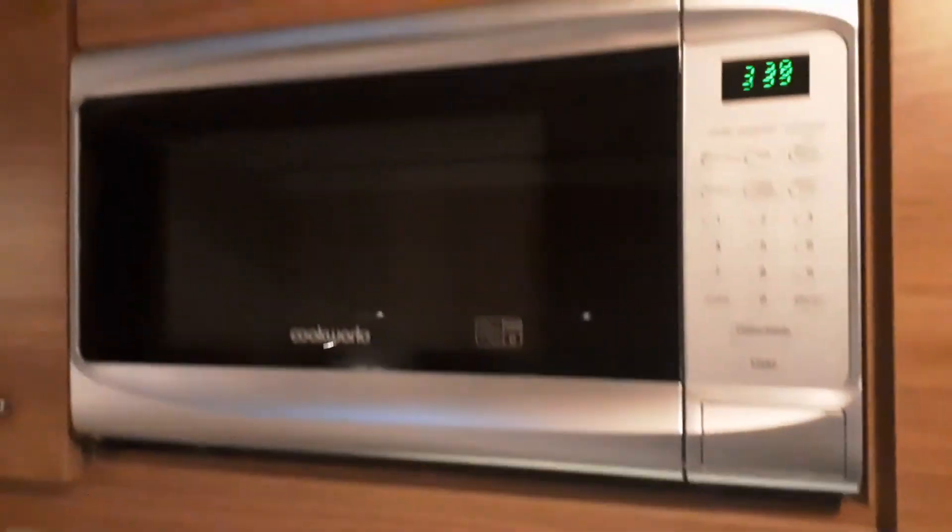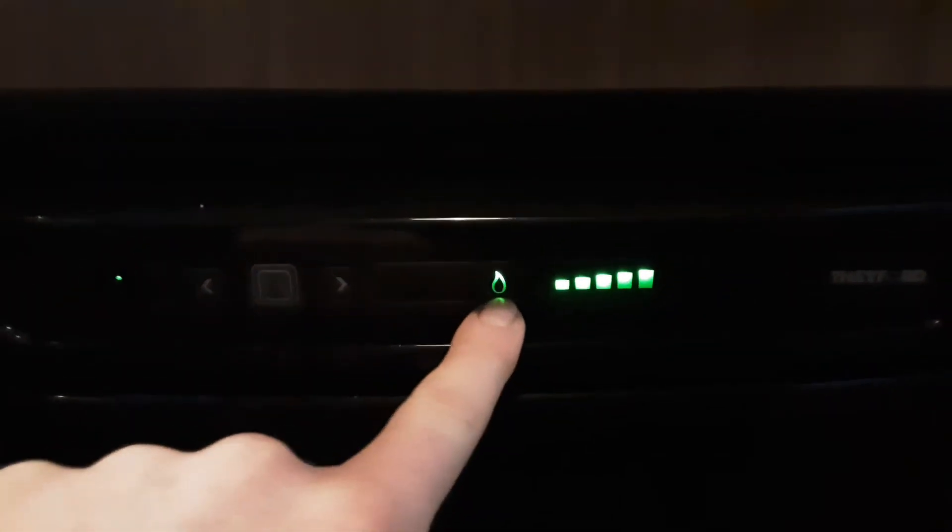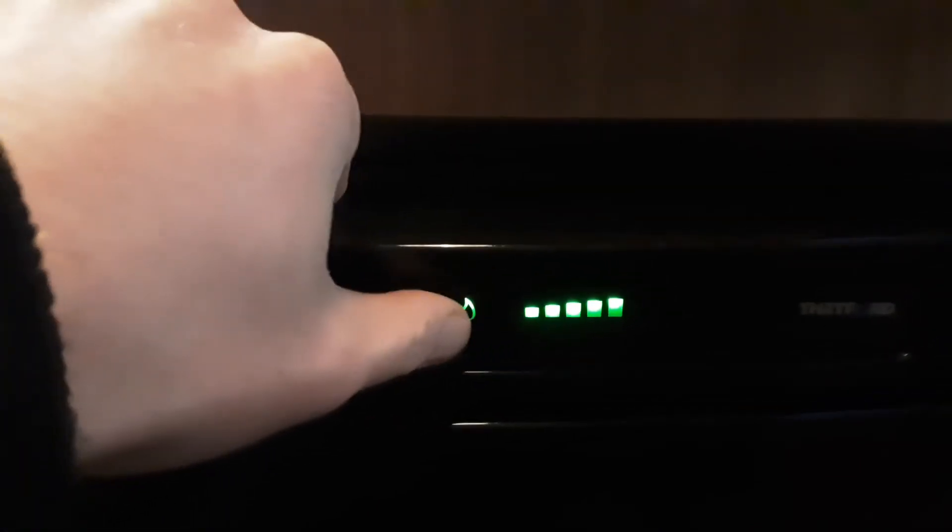The microwave is pretty self-explanatory and works like your household microwave. The fridge is also very simple to use - turn on the power with the button on the left hand side and the fridge will come on. It has a gas option where it will self-ignite on gas.